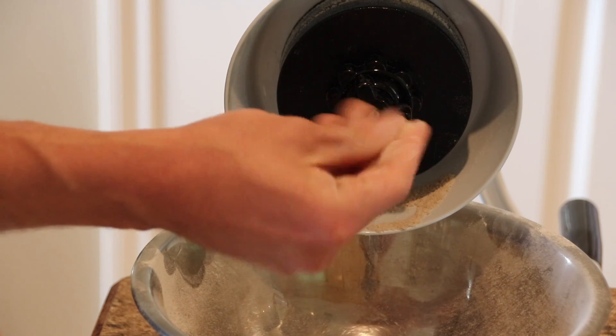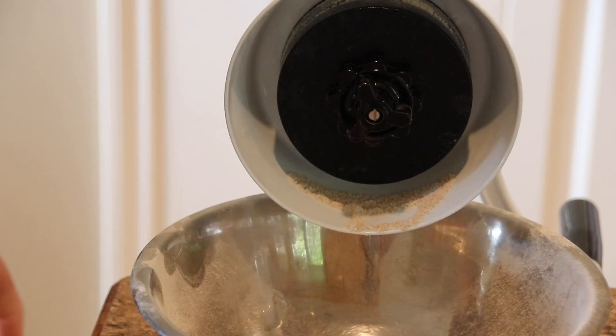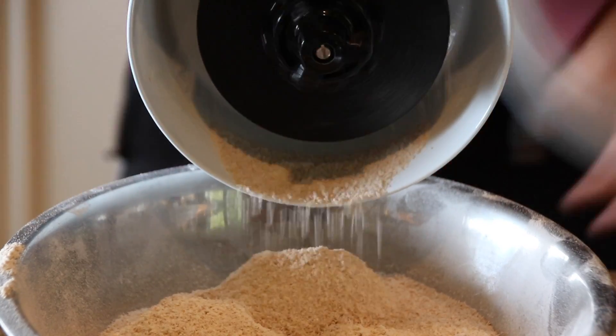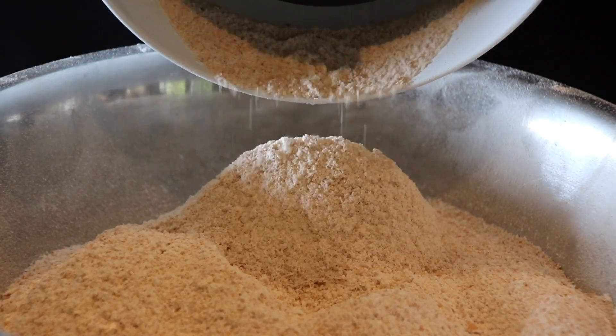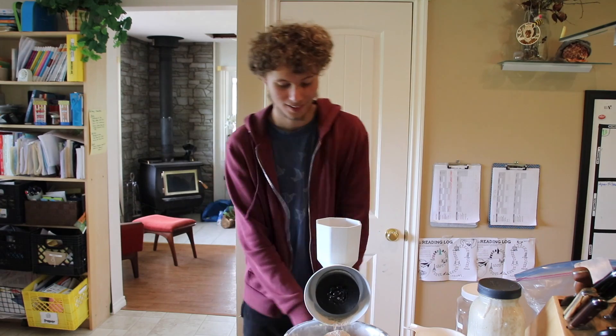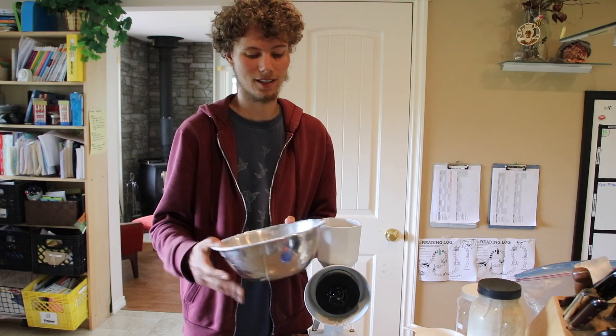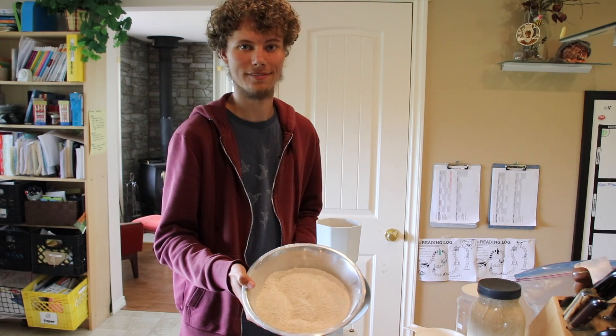Yeah, that's pretty fine — like fine sawdust. So we're going to go with that for our bread making. We've been at this for maybe 20 minutes, and we've got four cups of flour now.